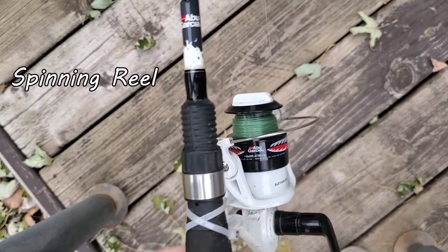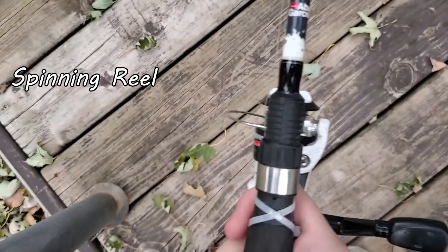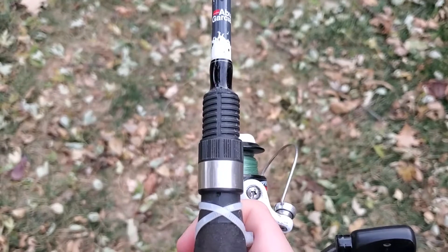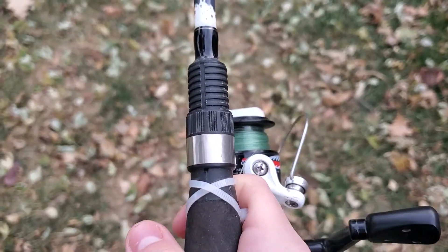The spinning reel is a lot easier to cast. All you do is move this over here to the pole, then grab the line and flick this metal piece up, and then you're ready to cast. I got my finger on the line like this, and I flicked the metal piece up and I'm ready.